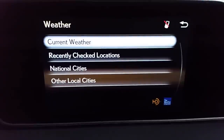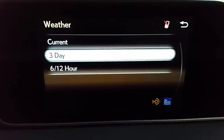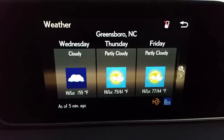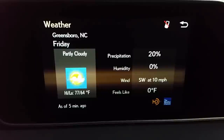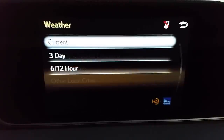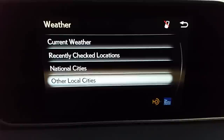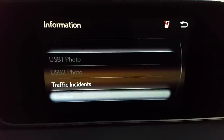Weather — this will give you current weather where I am. I can go three-day and there it is. I can nudge the selector right and pick a specific day. So this Friday it's going to be partly cloudy, high of 77. That's through HD radio and the Weather Channel — that's free of charge. I can also go to recently checked locations, national cities — bigger cities — or other local cities, which are smaller cities. Tons of information, pretty neat, and again that's free — that's under info.